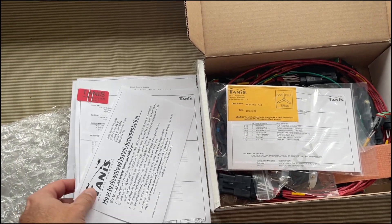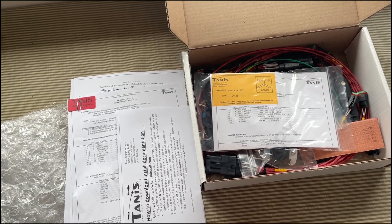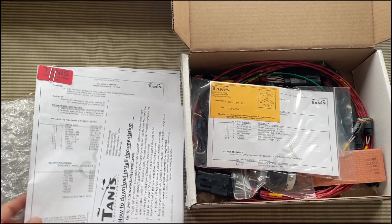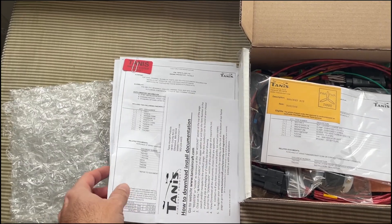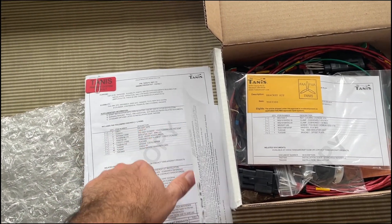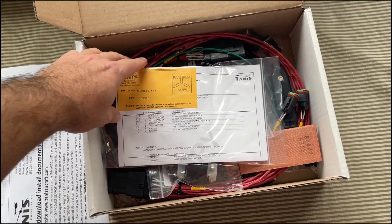I have my preheat system usually on a switch, like a cell phone app switch, so that I can turn it on before I leave the house. Here's the paperwork — an STC, STC paperwork. So you can install this on certified aircraft as well.